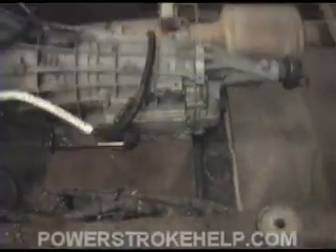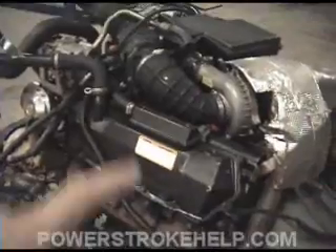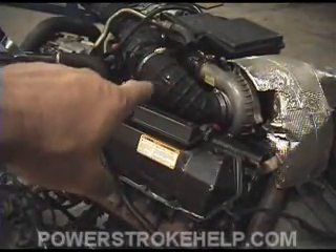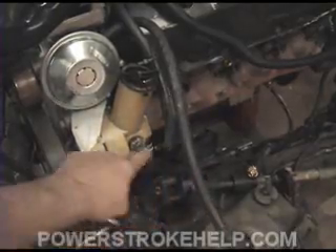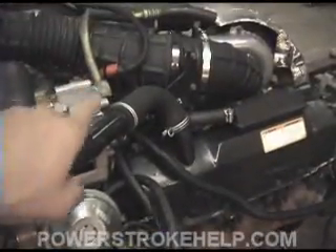Now the fuel flows from the tank up the side of the frame rail. If you have a late model truck, your fuel pump will be right here on the frame rail. Early model trucks have the fuel pump in the reservoir of the engine. The fuel comes up the frame rail and through these two fuel lines right down here, and then goes up into the fuel filter reservoir.